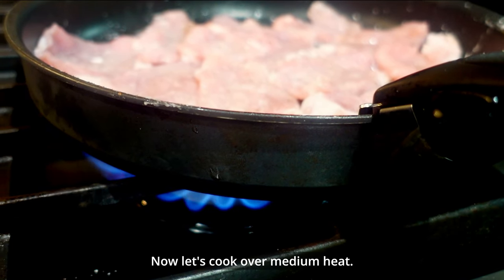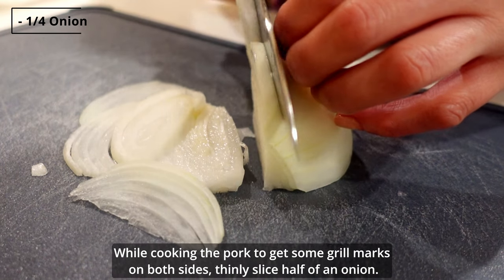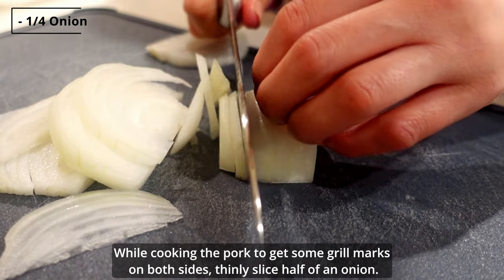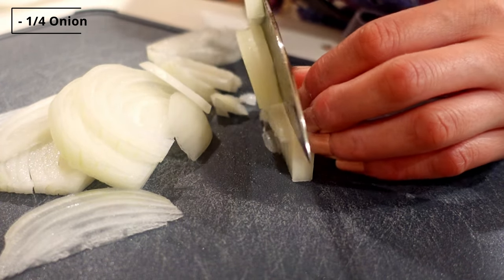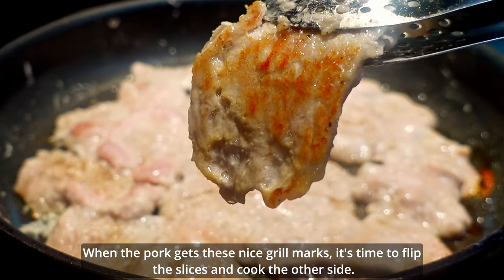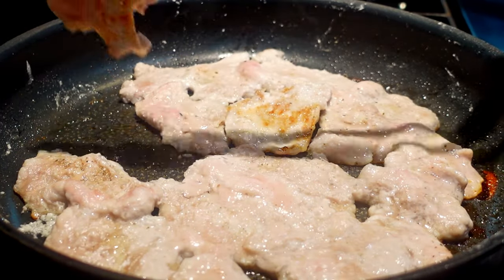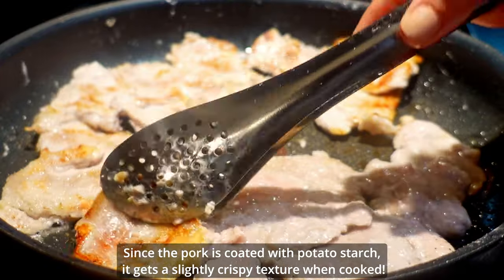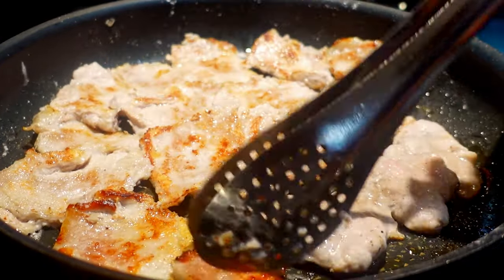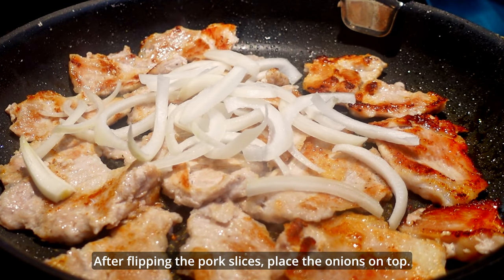Now let's cook over medium heat. While cooking the pork to get some grill marks on both sides, thinly slice half an onion. When the pork gets nice grill marks, it's time to flip the slices and cook the other side. Since the pork is coated with potato starch, it gets a slightly crispy texture when cooked. After flipping the pork slices, place the onions on top.